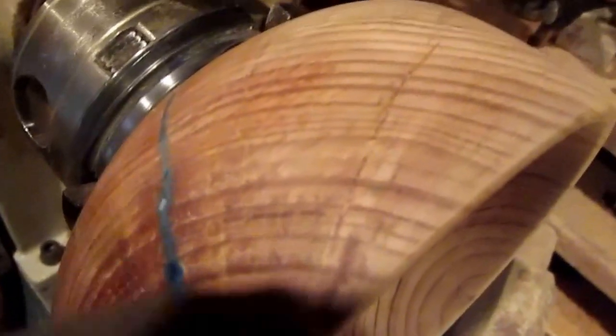The lighting is terrible here, but this side's fine. Over here there's another nice big crack, and the big one right there, and this other one here.